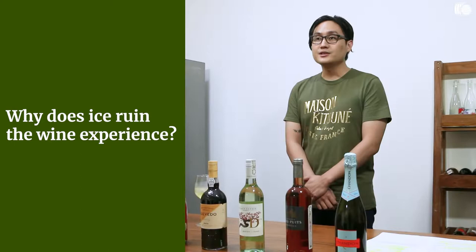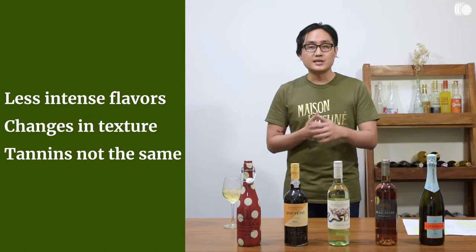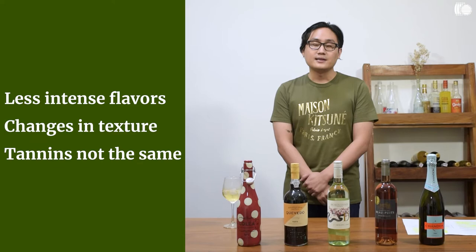Why does ice ruin that experience exactly? First off, you dilute your wine — you lessen the intensity of flavors, you change the texture, the tannin structure will not be what the winemaker intended. So it's a waste of good wine, especially if you're paying for very, very expensive bottles.